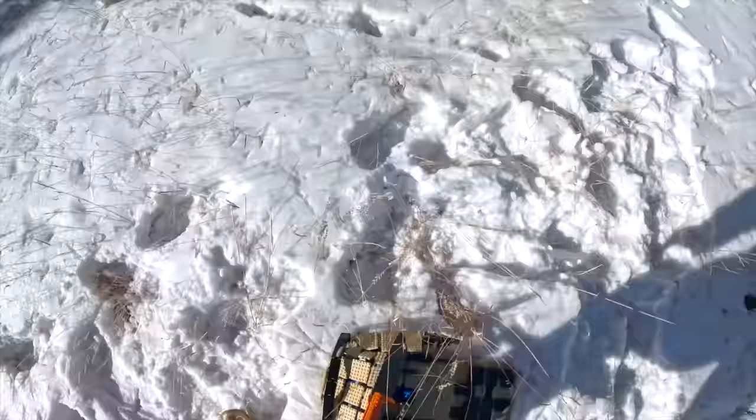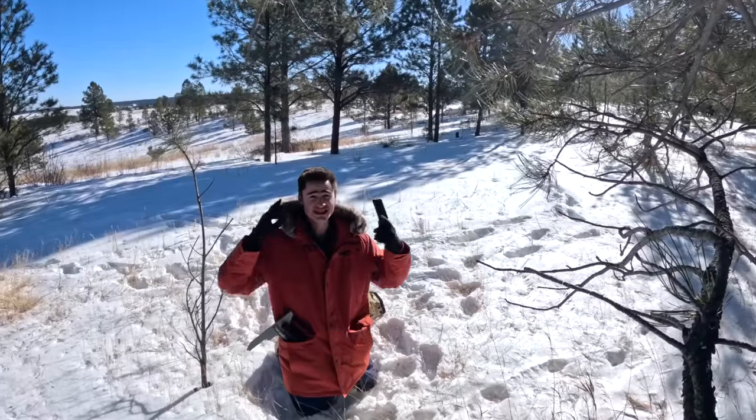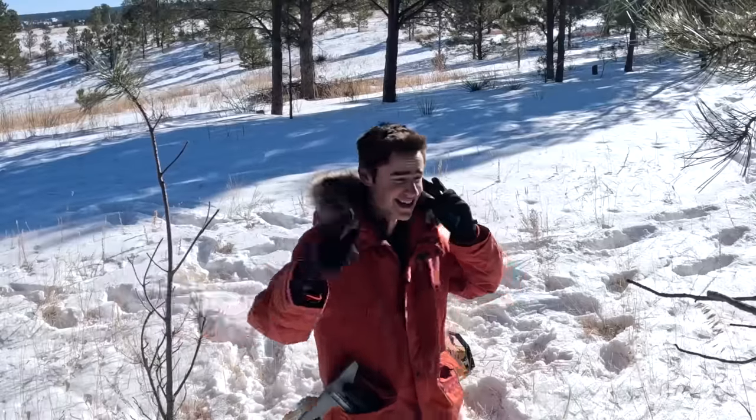So can you actually survive in winter using Lego survival tools and weapons? I mean I did, so technically yes. And here is the communications device — let's get out of here. Thanks for watching guys. If you enjoyed, check out part one of this video where I survived in the wilderness using only Lego tools and weapons. And subscribe — see ya.